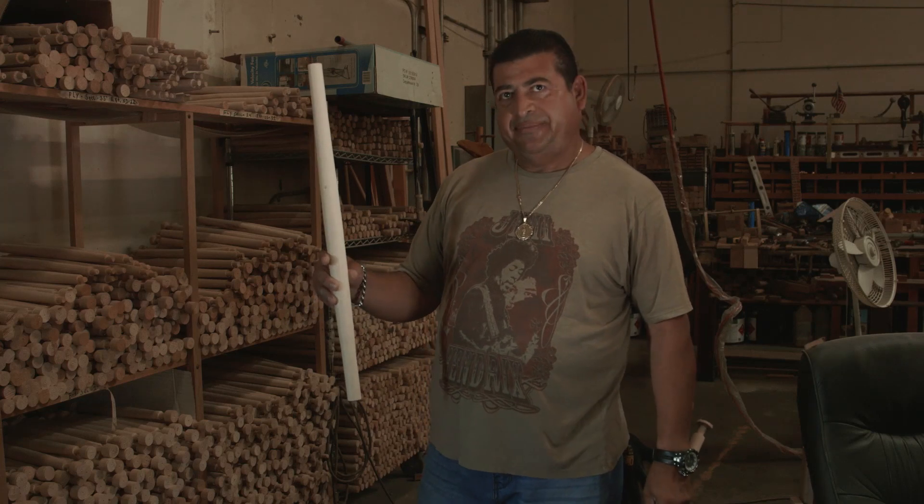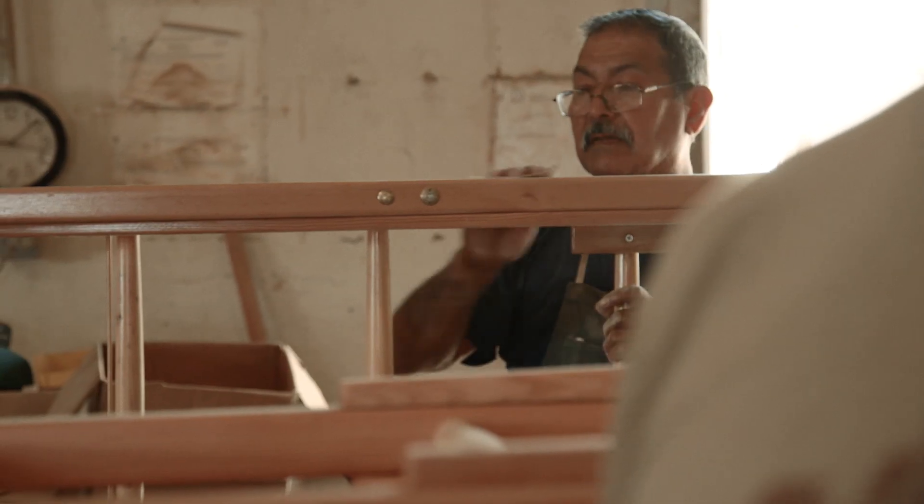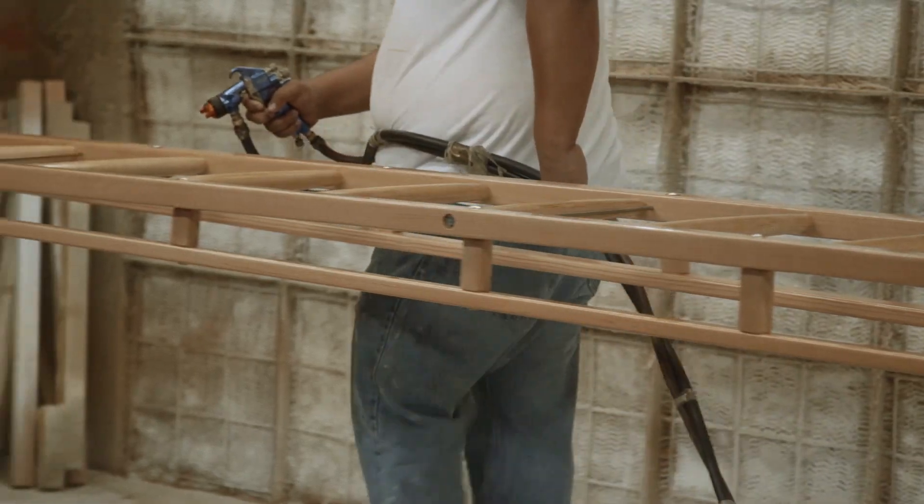We use the same rungs — the old rungs — we just sand them down. We replace this part, the hardware, the pulleys. Then we send it to the sink department, the paint department. They're going to paint it after all.